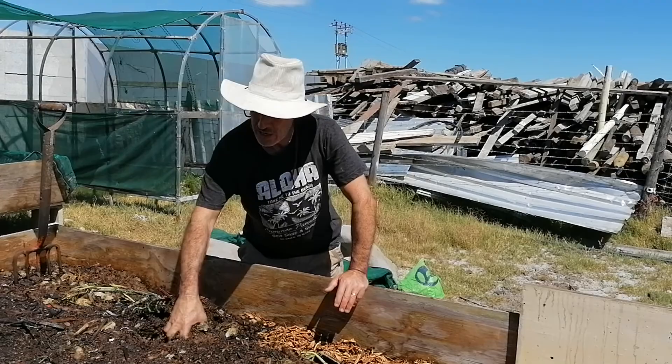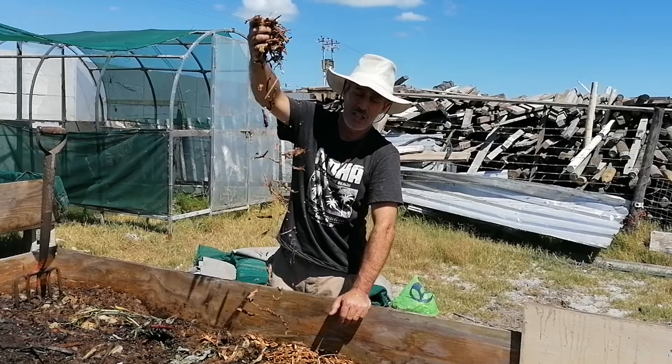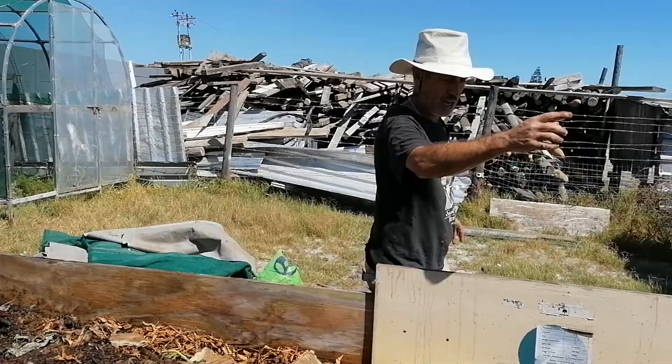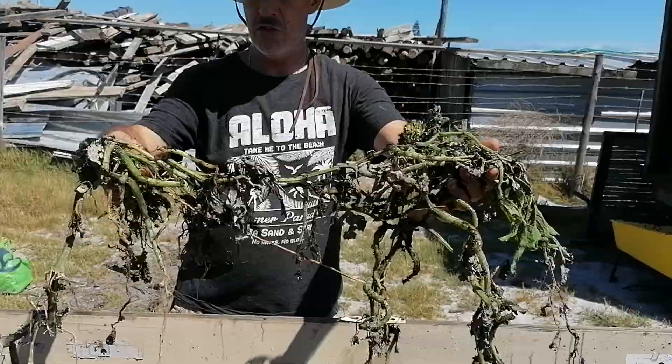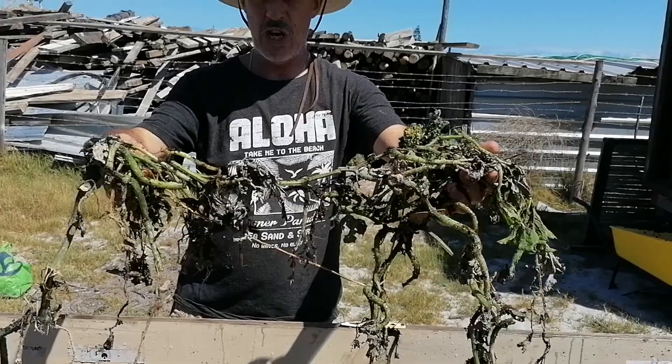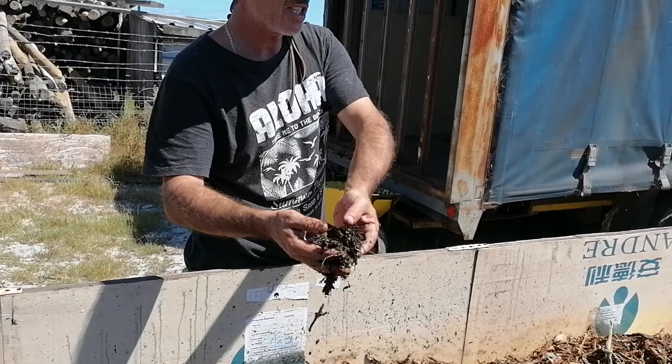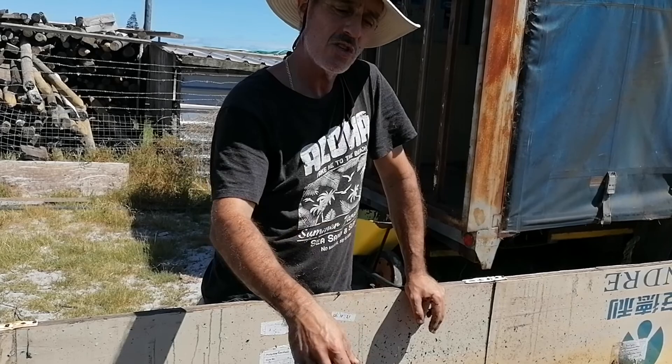In the vermicompost I have here, I've added what I could find in the way of leaves, and cardboard pieces which still need to soak a bit more - they'll absorb and hold moisture. I've also added gem squash vines, a lot of parsley, and some compost. This compost is not manure-based; it's an organic mixture added just to bring in some extra minerals and vitamins.